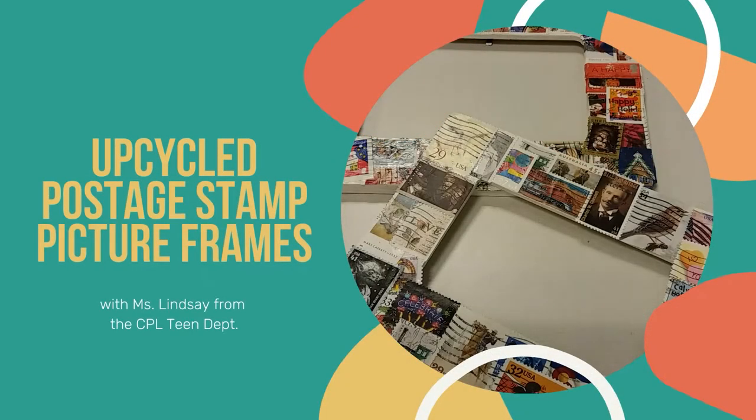Hi, I'm Lindsay from the Columbus Public Library team department, and today I'm going to show you how to make upcycled postage stamp picture frames.